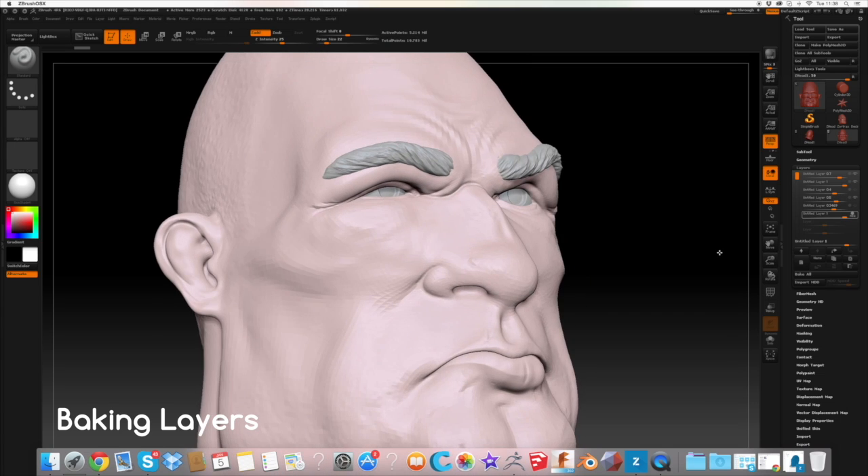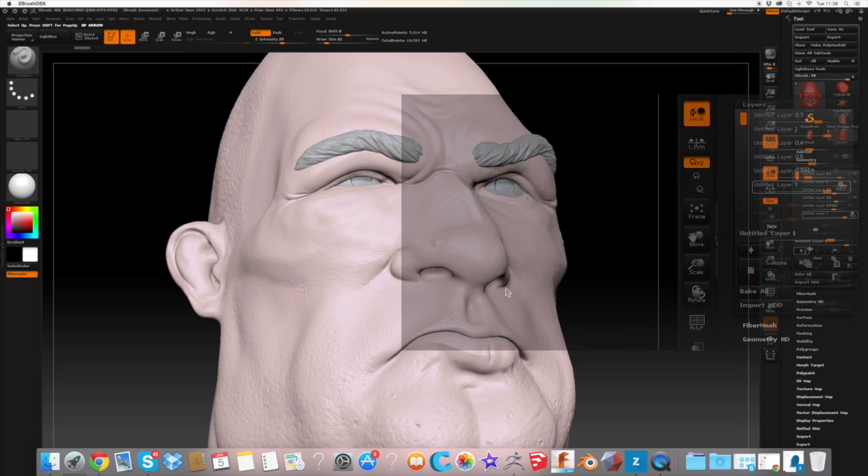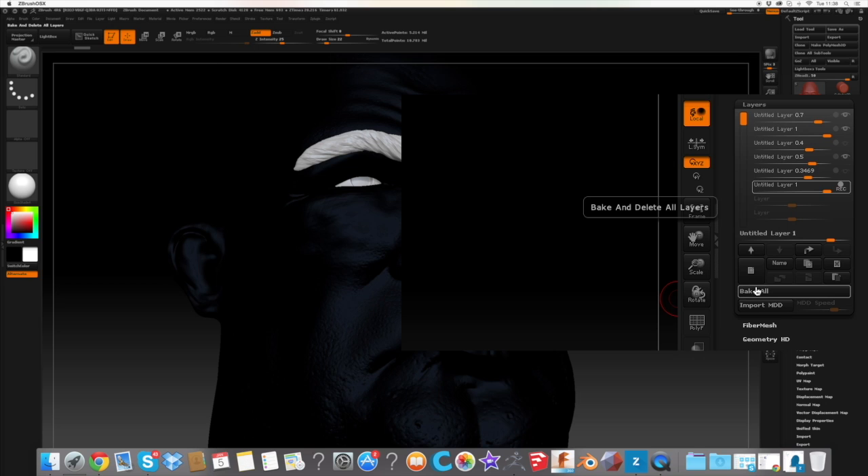The first thing we need to do is to bake any detailed layers you may have heavily onto the model. We'll do this by going into the layers settings and selecting Bake All.